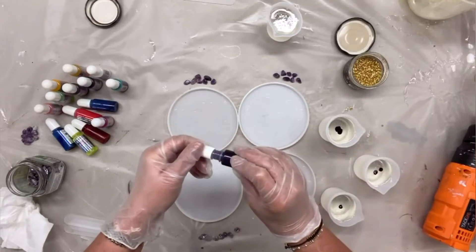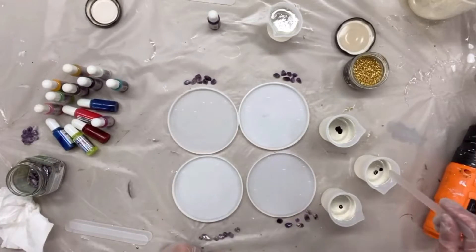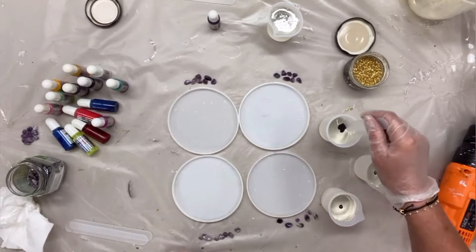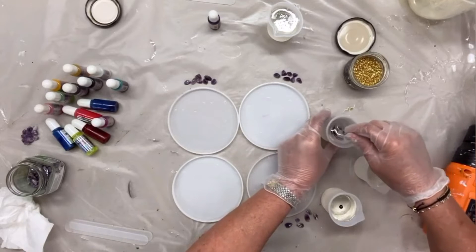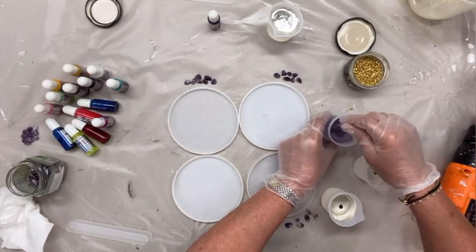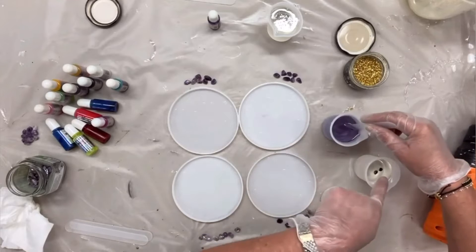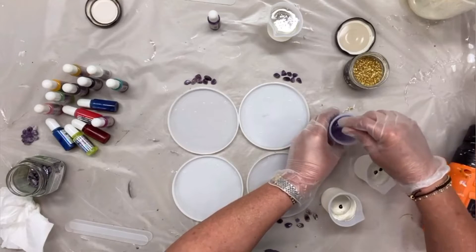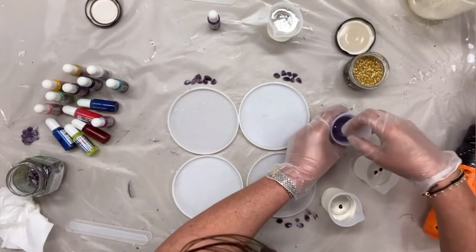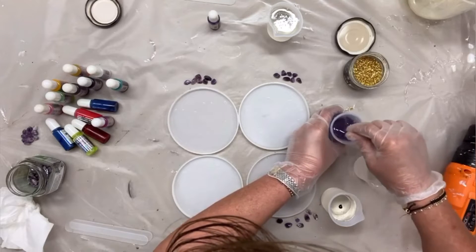We'll start this way and see how it goes. So I put one, two, and four drops — we'll see what intensity I have. If I need more, I will add more. So I put four drops, two drops, one drop to start. And we'll see what it gives. If it's not enough, I'll add it.